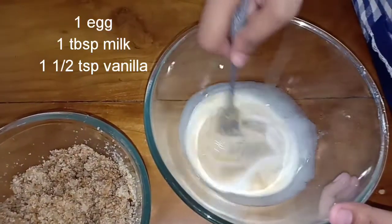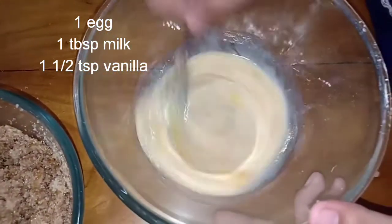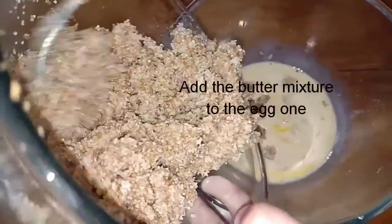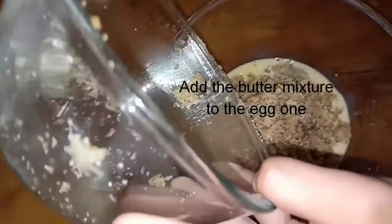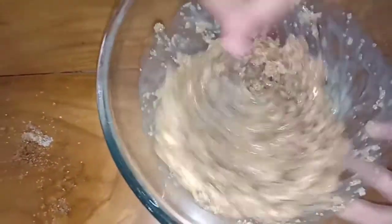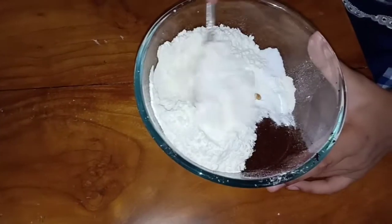Next we will take the wet ingredients. Here we have one tablespoon of milk, one and a half teaspoons of vanilla, and one egg. Once you have mixed that up thoroughly, add the previous butter, brown sugar, and white sugar mixture to this and stir it in. All of the ingredients will nicely blend in.